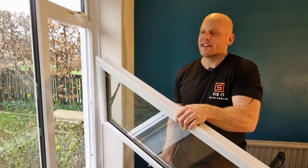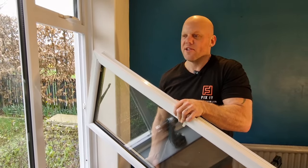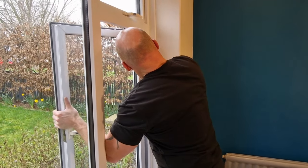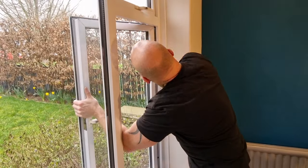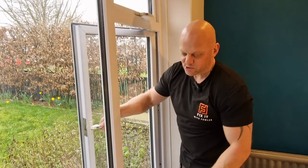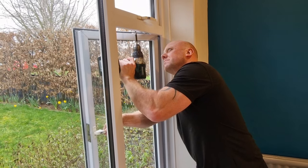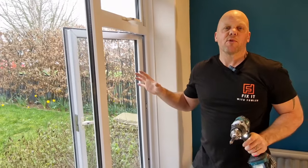Now I'm going to put the window back into the frame. If you've got someone to help you, now would be a good time — but I'm going to try and do this by myself. It's actually not too bad to hold it in place on your own, though it depends how strong you are. Get your drill driver with the screw ready, line it up, and get the first fixing in. Now you can put the remaining screws into the hinges.